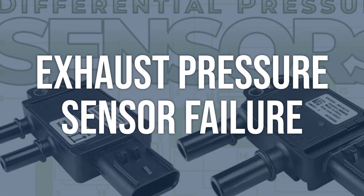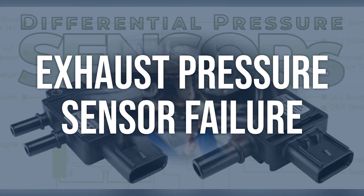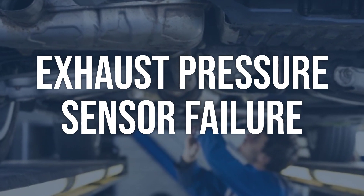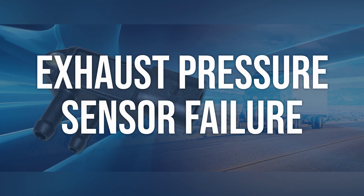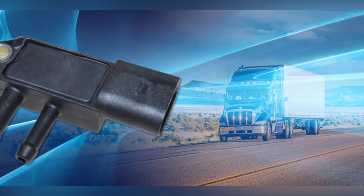Exhaust pressure sensor failure. Use a multimeter to test the voltage output of the exhaust pressure sensor. If the voltage is higher than normal, the sensor may need to be replaced. Replace the exhaust pressure sensor with a new one, and make sure to follow the manufacturer's instructions for installation.